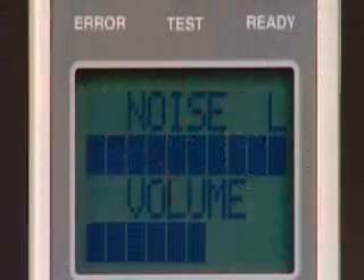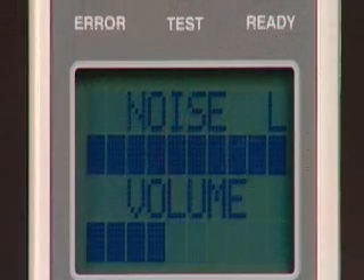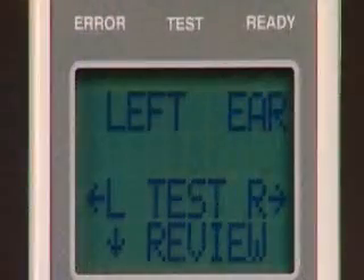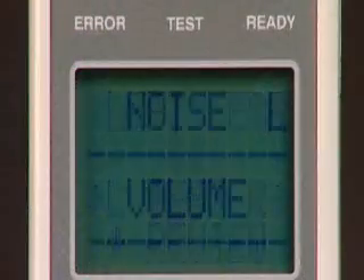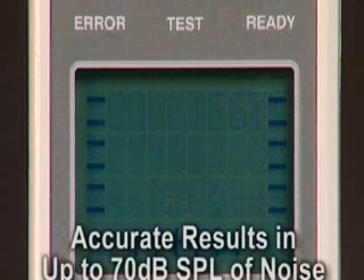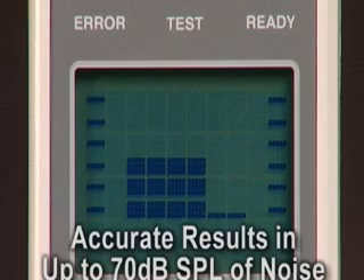If the noise bar will not move to the left, there is either too much noise in the testing environment, the subject being tested is too noisy, or a proper seal has not been obtained. Check for excessive noise and then start again. Note that while a quiet testing environment is desirable, the AeroScan's artifact rejection allows for accurate test results in up to 70 dB SPL of noise.